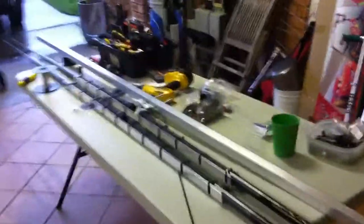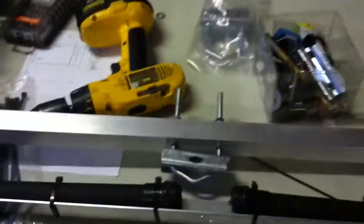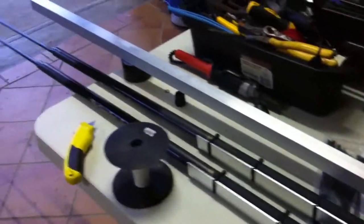OK, finished putting the elements together. I also mounted the bracket for the boom to be mounted on. The elements are ready.